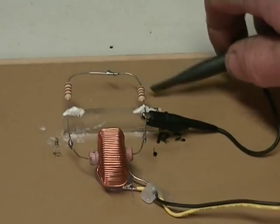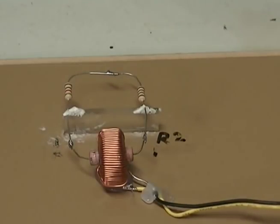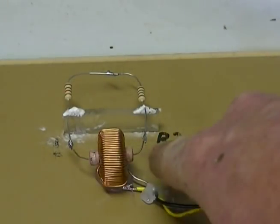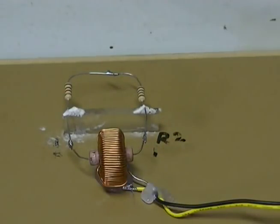We obviously know that that is incorrect, and ohm's law tells us it's incorrect — things do not add up as they should. So we cannot measure the voltage across any kind of conductor passing through the centre of the toroid by looping around the toroid.